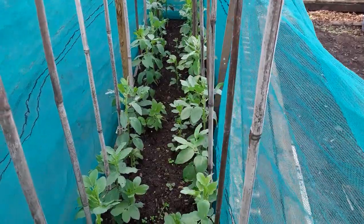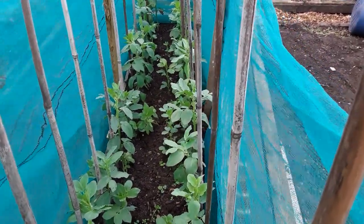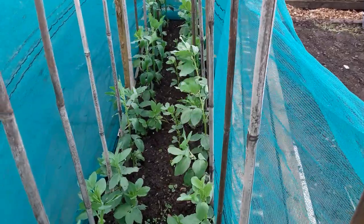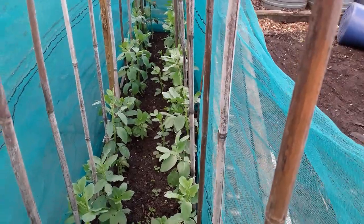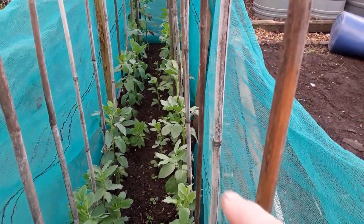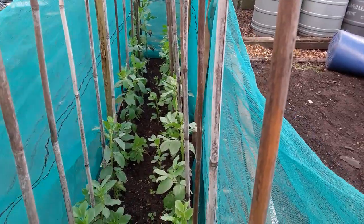We are due a cold blast in the next week or so — snow forecast. The broad beans are doing quite well, so hopefully they will survive this. Well, they will survive, but it'd be nice not to have them all die back like last year. So I am sort of planning for that event.